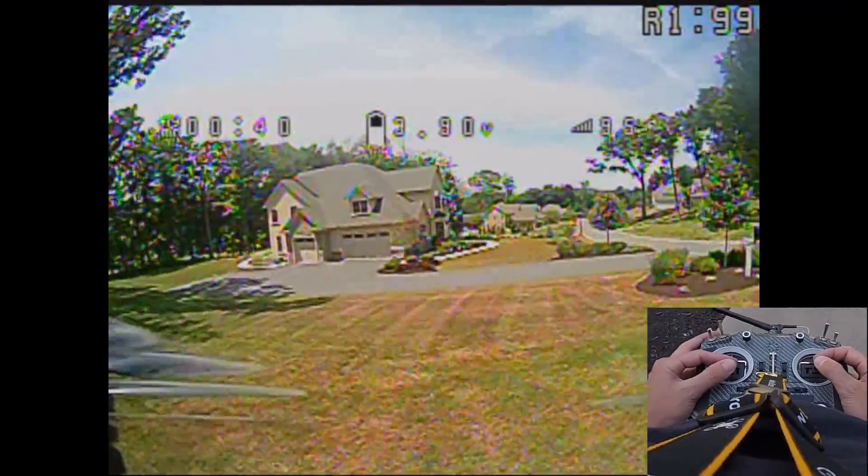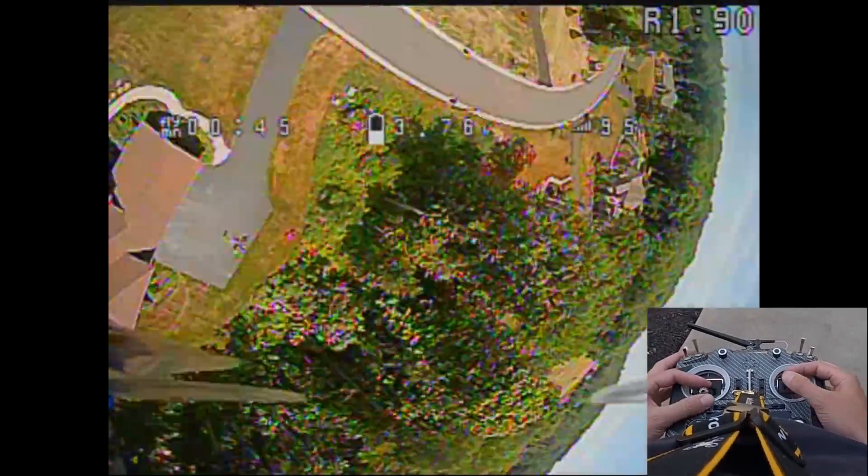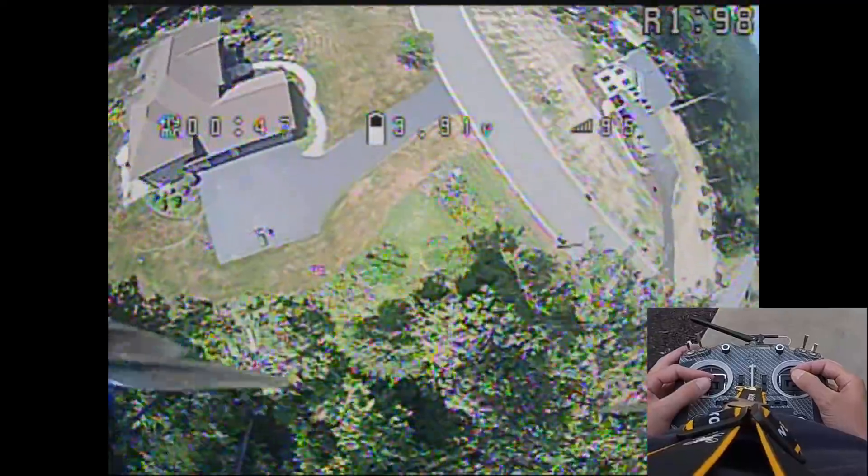A little breezy today, not too bad though. Let's get the throttle moves — let's get the perfect tuning moves here.